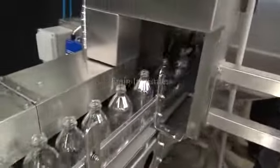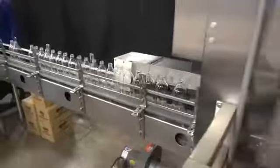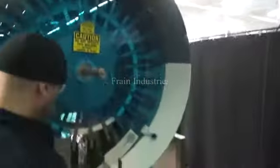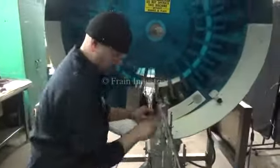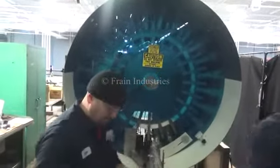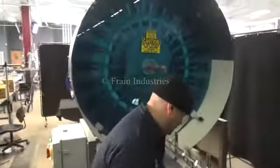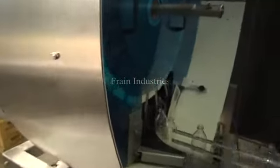We'll take a look at the back of the machine. The one that we're talking about is the oil.